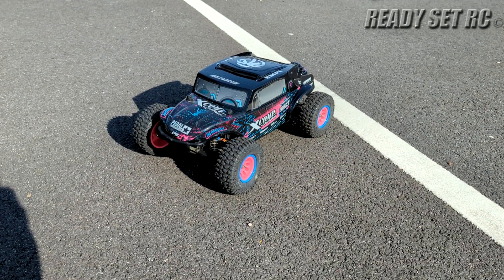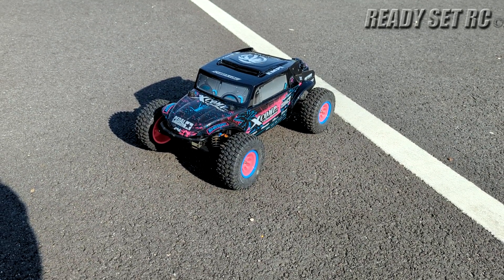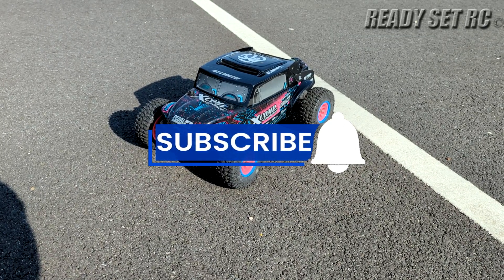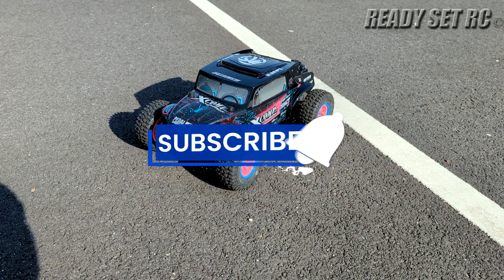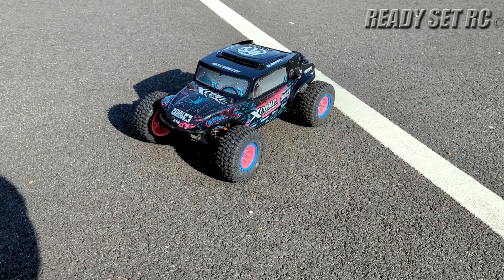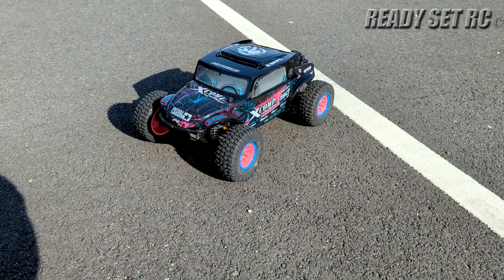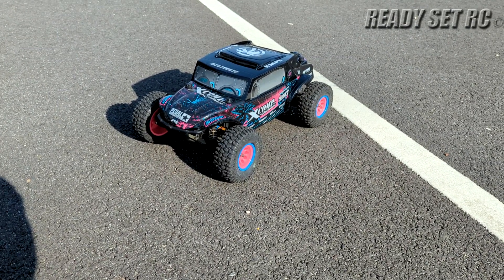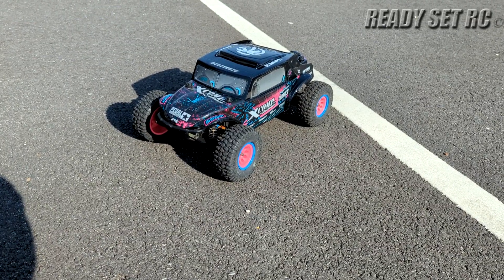Hi guys! Ready, set, RC — and we are back out with the Proline Pro SC two-wheel drive. I haven't driven this in quite some time. Got a 3S pack in it. Just wanted to get it out and have a good time with it. Running it on-road — it's still the same setup from the last video I showed you guys. But let's see what we can do. Enjoy the video guys.